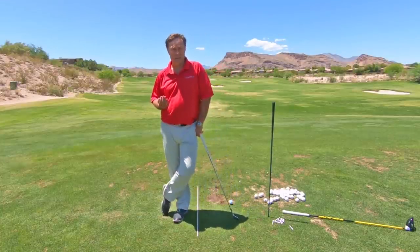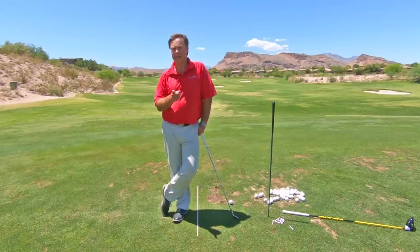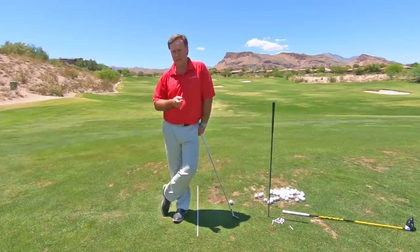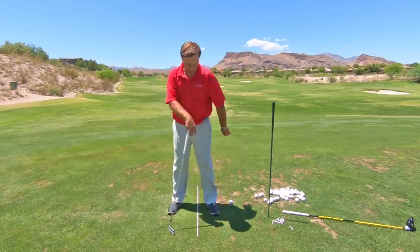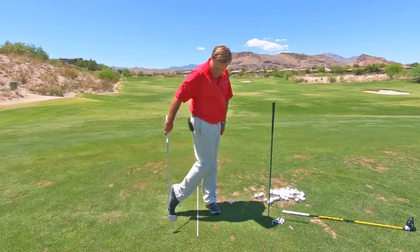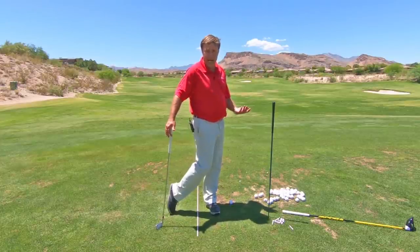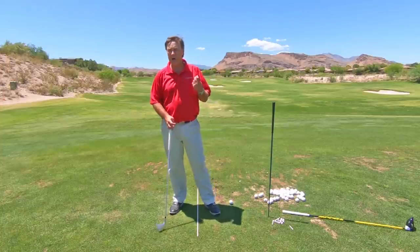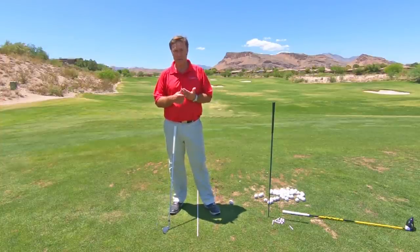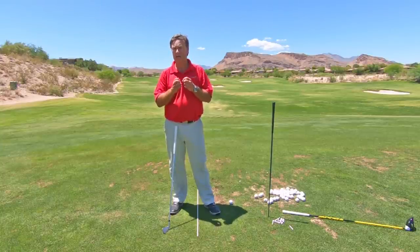I don't actually teach people to do that. What I teach is a feeling of turning. I know the shift is going to happen, so when people do my golf swing, they go through turning and shifting, ending up on the very tip of the back toe. If you get to the tip of your back toe, you had to have shifted your weight. What I don't know is, are they going to turn?